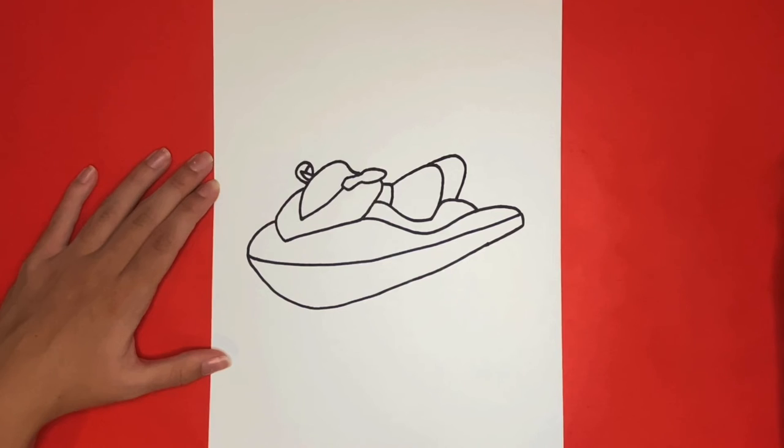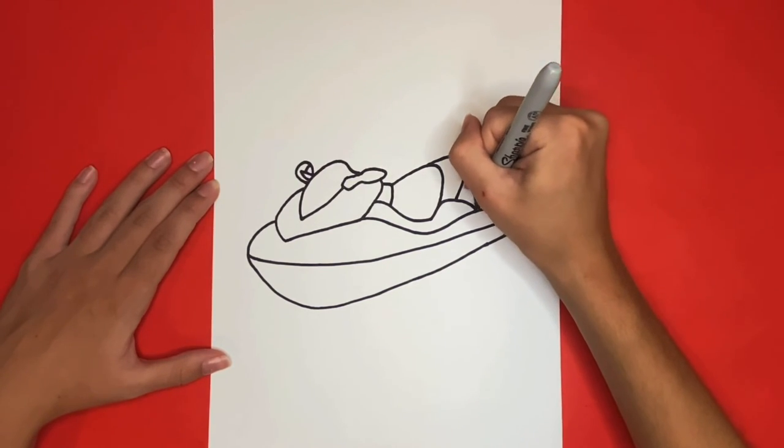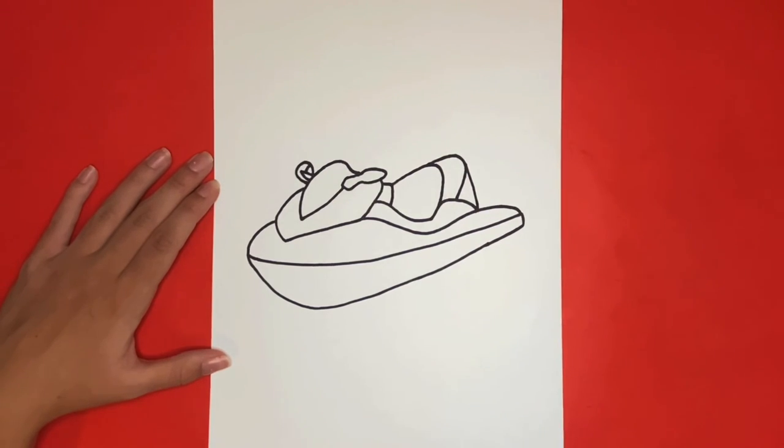And then finally for the last part of the seat we are going to draw a straight line going downwards from the back of that curved line we just drew. This part will be colored in black.